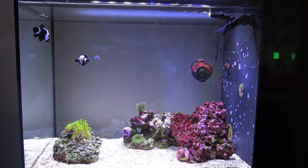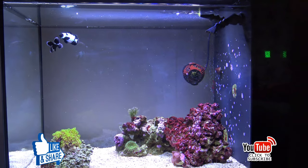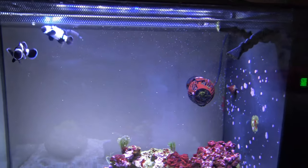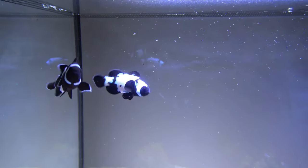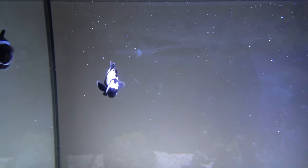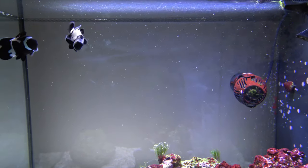The aquarium is doing well — let me just turn off the pump, that's much better. It's been running now for a little over a year. The two clownfish are doing really good — they're waiting for something to eat, so I'll chuck some food in. We've got the female here on the left and the male on the right, and I've had no real problems with them.